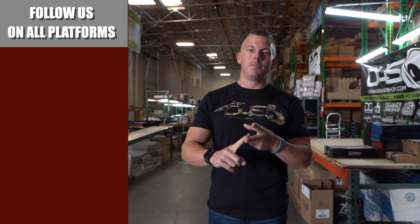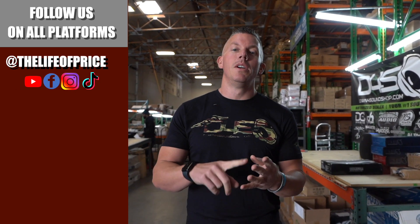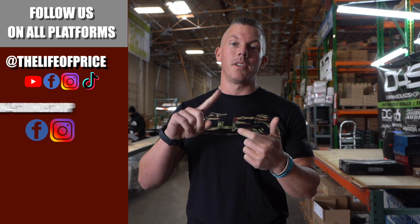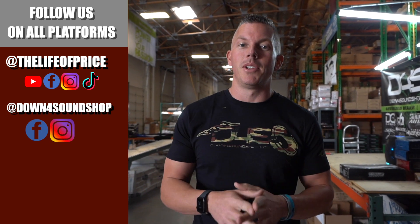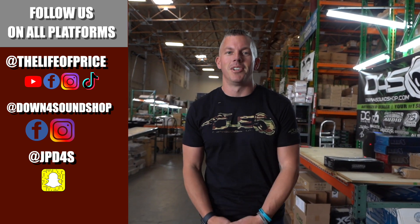If y'all enjoyed all the hype content in that video, be sure to follow me on YouTube, Facebook, TikTok, and Instagram under the Life of Price. Also follow Down for Sound Shop on Facebook and Instagram, and don't forget Snapchat — I'm JPD4S on there. Be sure to check me out there. We'll see you in the next one.